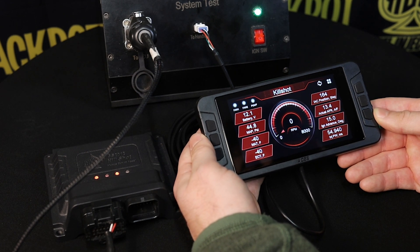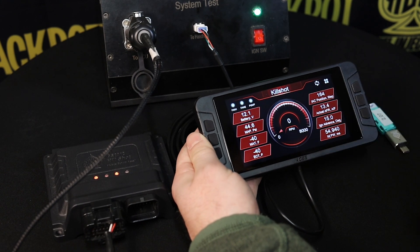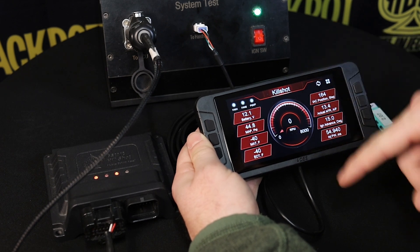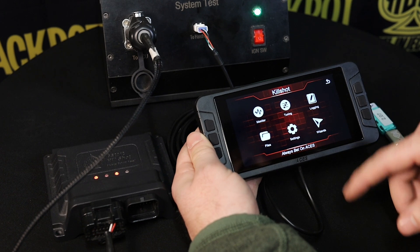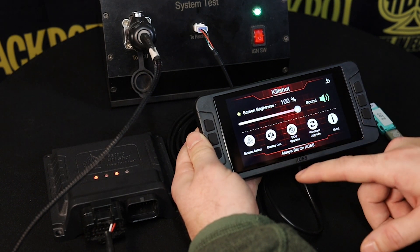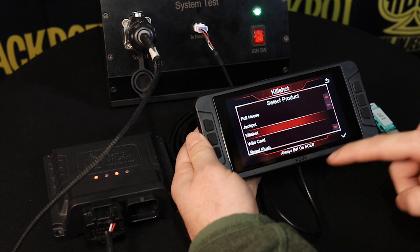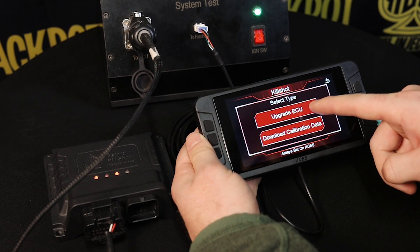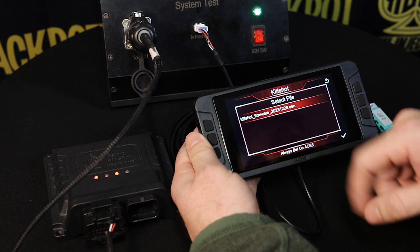Depending on your version of the software, you may or may not need to update your ECU as well. If it doesn't tell you to update it, then you're good to go. But if it does ask you, it will typically walk you through it. Just in case, we're going to show you how to do that on your own. We click the button on the top right, go to settings, click on ECU upgrade, make sure we select the Kill Shot product, hit the check mark, and then do upgrade ECU — that's going to download the calibration data as well.